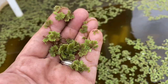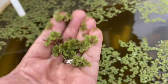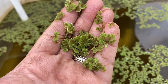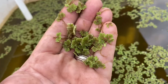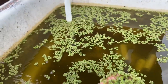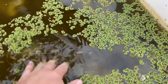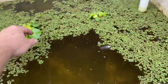Azolla is a nitrogen fixer — it literally fixes nitrogen on its root system. Ducks and chickens eat it and it's fairly high in protein, I believe in the mid-to-high 20 percent range. It's not as high as duckweed or water hyacinth, but it makes an incredible high-nitrogen mulch and fertilizer, great compost, and great feed. I started with about a handful of it two weeks ago and this is how much it's made — because it's living on the duck waste stream coming in here.